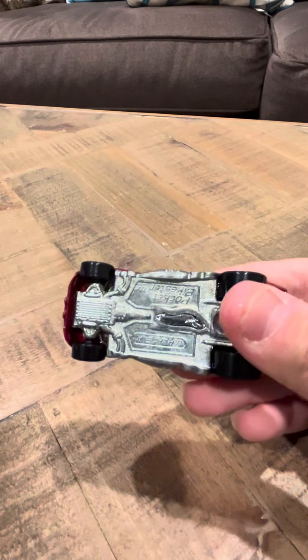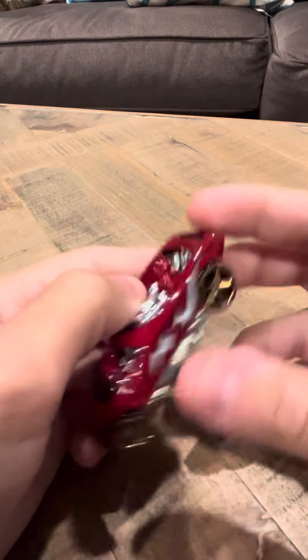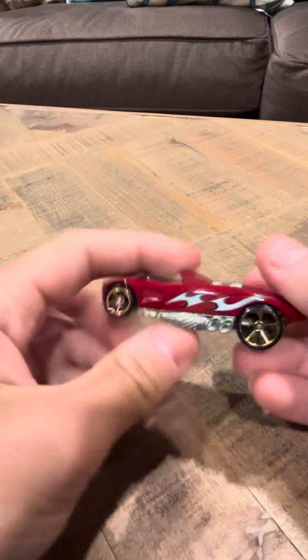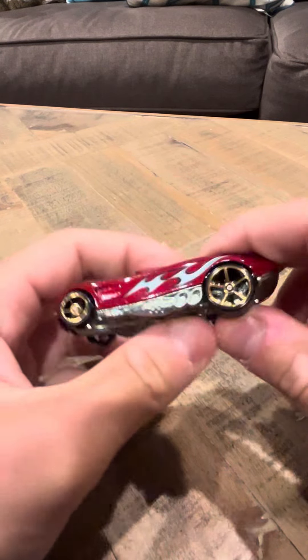And this is in nice shape. It's the Pocket Bikester — it says Pocket Bikester on the bottom. And it has a bike inside of it, so that's why it's called Pocket Bikester, because it's like a bike that's pocket size.